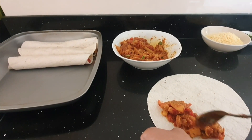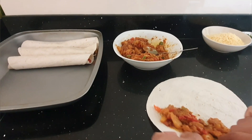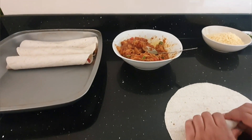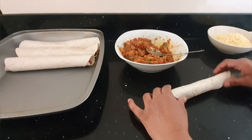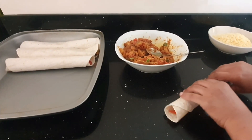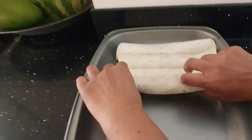As long as it doesn't come out of the ends, like this. I'm just going to spread it a bit. There you go. And then I'm just going to roll it over continuously till I reach the end. Just make sure no filling is coming out of the side. And then I'll place it on the oven tray.